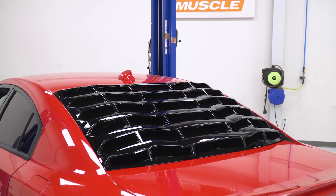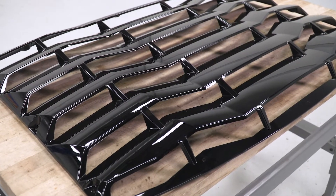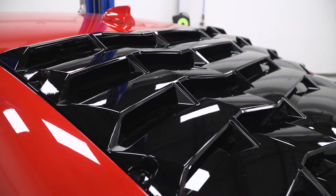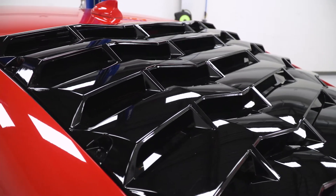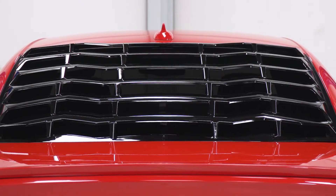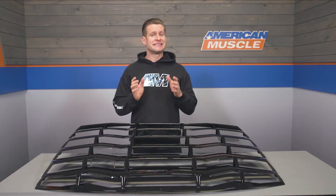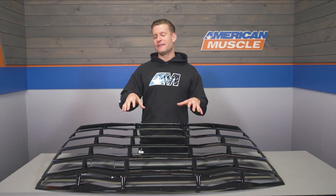This particular option does feature a really sharp gloss black finish, which I think helps contribute to a more modern look. But if you prefer a matte black vibe, which is gonna be a little bit more old school, you can grab that on the site as well for a few bucks less. This is a very popular option — you're looking at well over 100 four- and five-star reviews with a ton of customer-submitted images, which is always a great way to get a better idea of how this might look on your own ride.